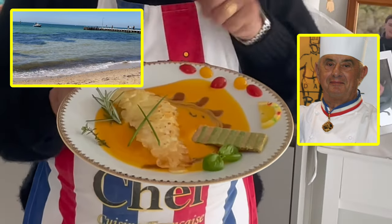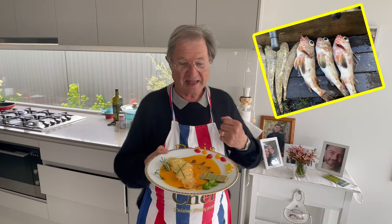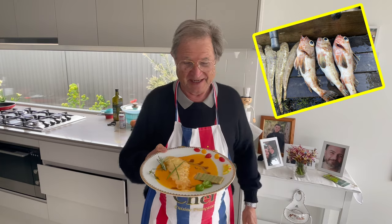Today we didn't use the rouget, we used the garnet, but you can do that with a snapper and everything.